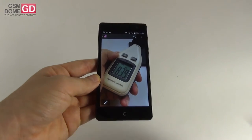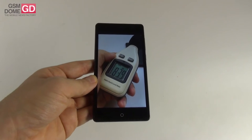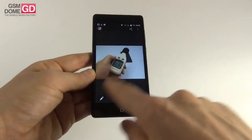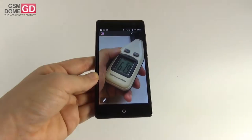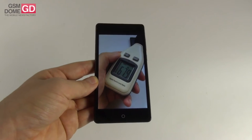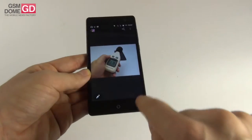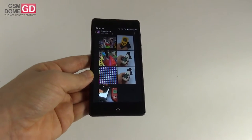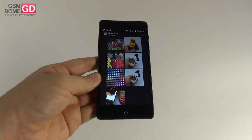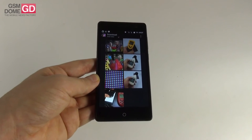At the back we achieved 83.9 decibels, which puts us 0.1 decibels above the iPhone 6 Plus — a good result. At the front, however, only 67.9 decibels, which is the worst result ever measured at GSNDone.com. So it's a mixed bag: the back result beats the LG G Flex 2 at 82.9 decibels, the Huawei P8 Lite at 82.9, and the iPhone 6s at 81.7 decibels.